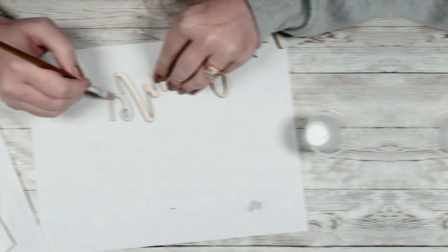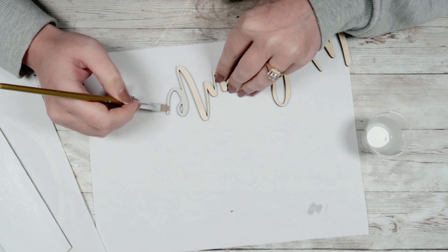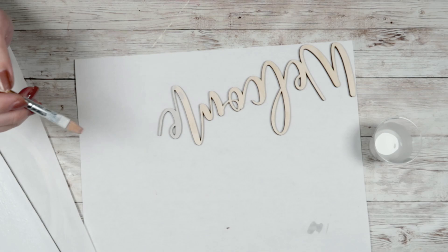Once I'm done with that, I'm going to take my Welcome cut-out and paint that with that same Silver Lining and water mixture — again, just one coat for this entire piece.